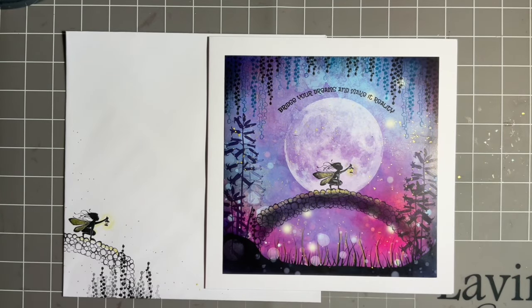Hi everybody, Jo here again. Thanks so much for popping in today. I hope today's going well. How are you feeling? I'm much better, thank you. So good to feel a bit better. I know a few of you have been struggling - these bugs just keep coming back. So, time to send out a big group hug and then we can all start to feel a bit better.